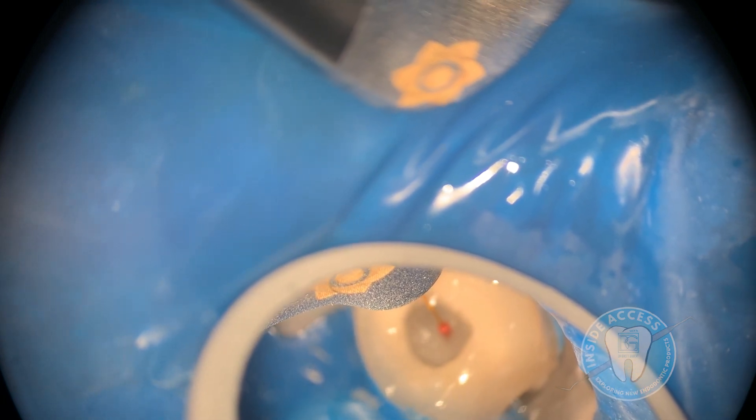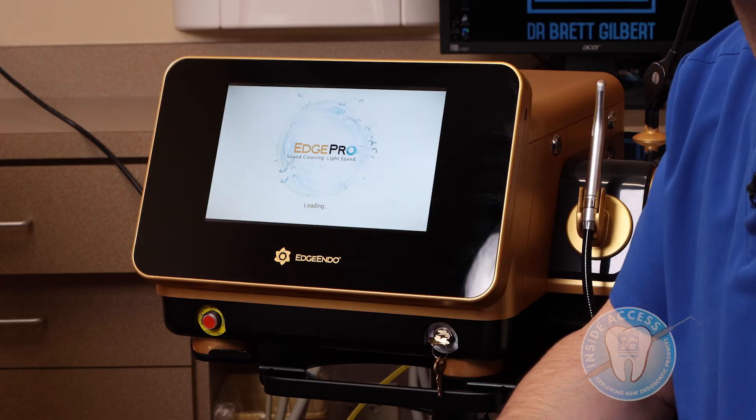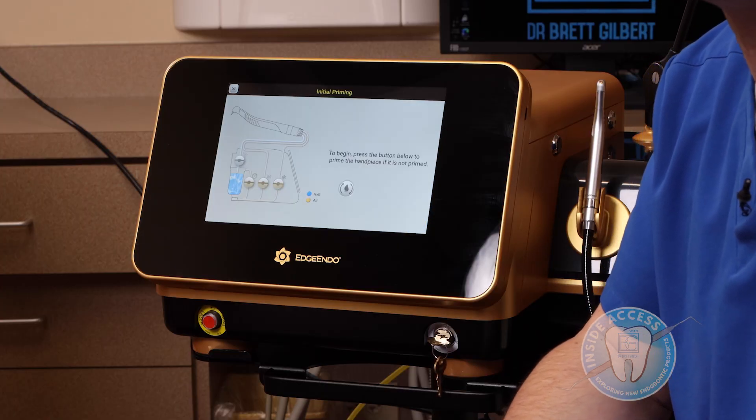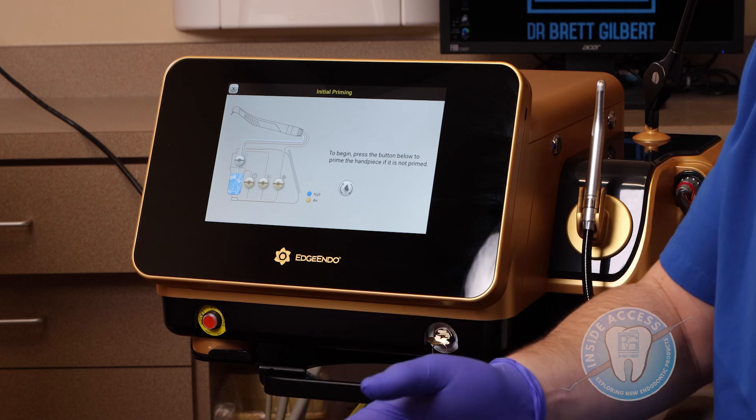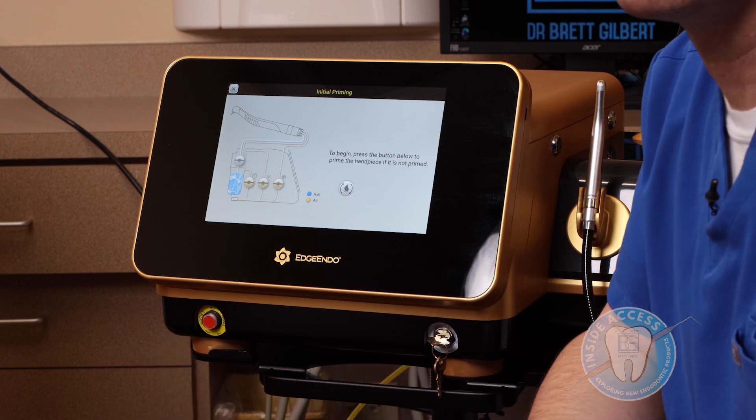It has up to two watts of power built into this unit. It has a very touch-friendly and intuitive platform that allows both customization for each individual doctor as well as some protocols that are set up in there to help you.